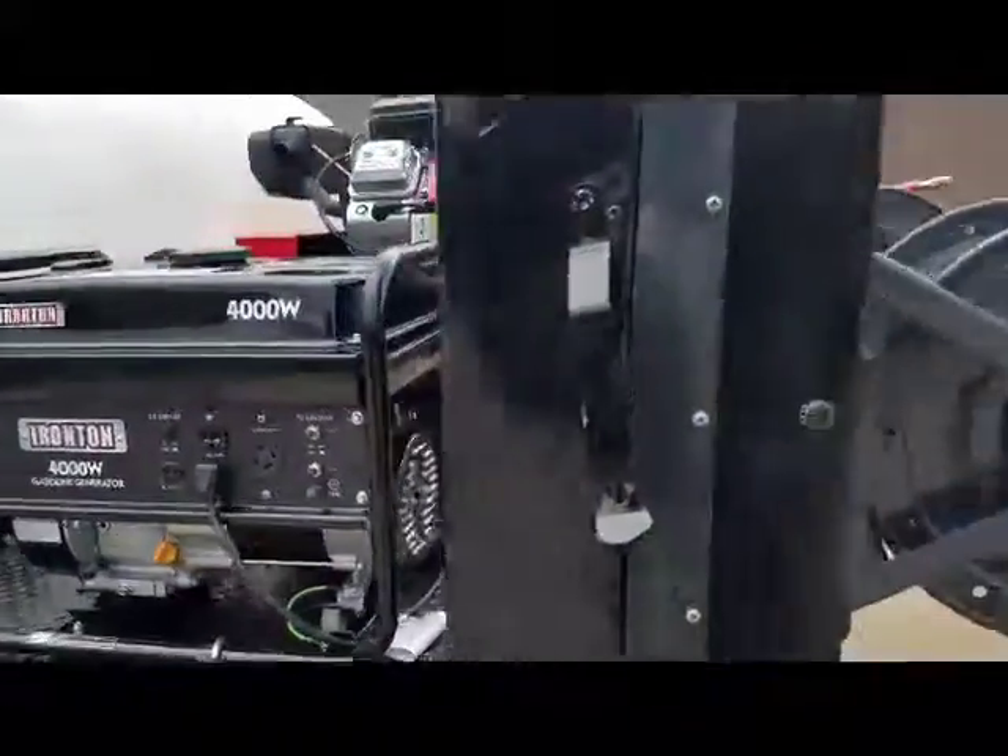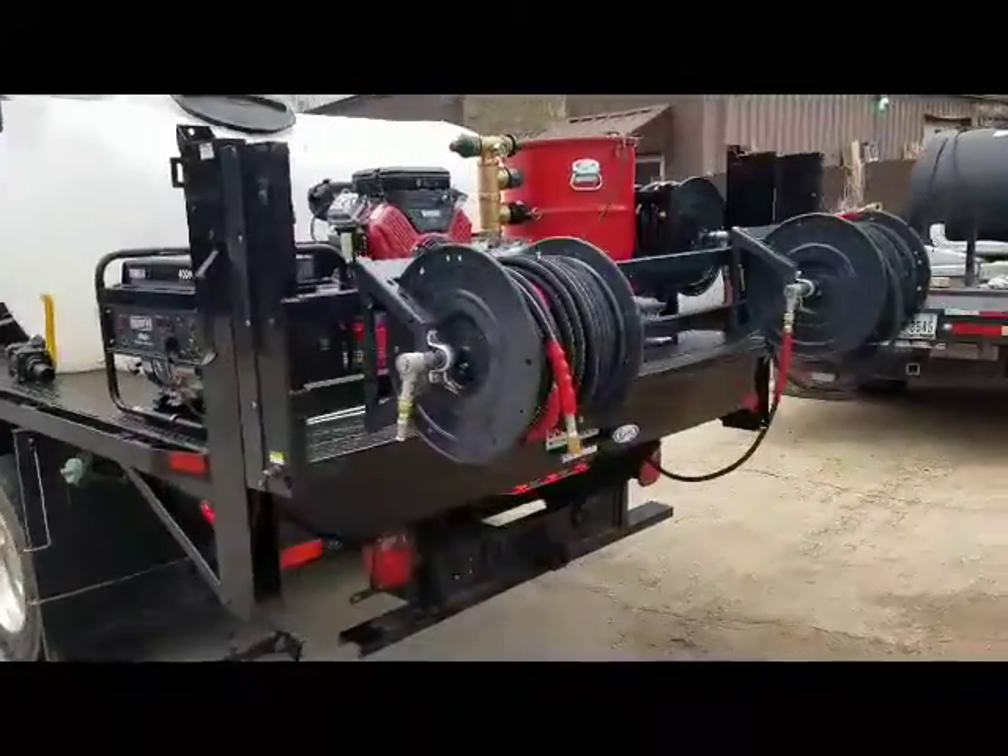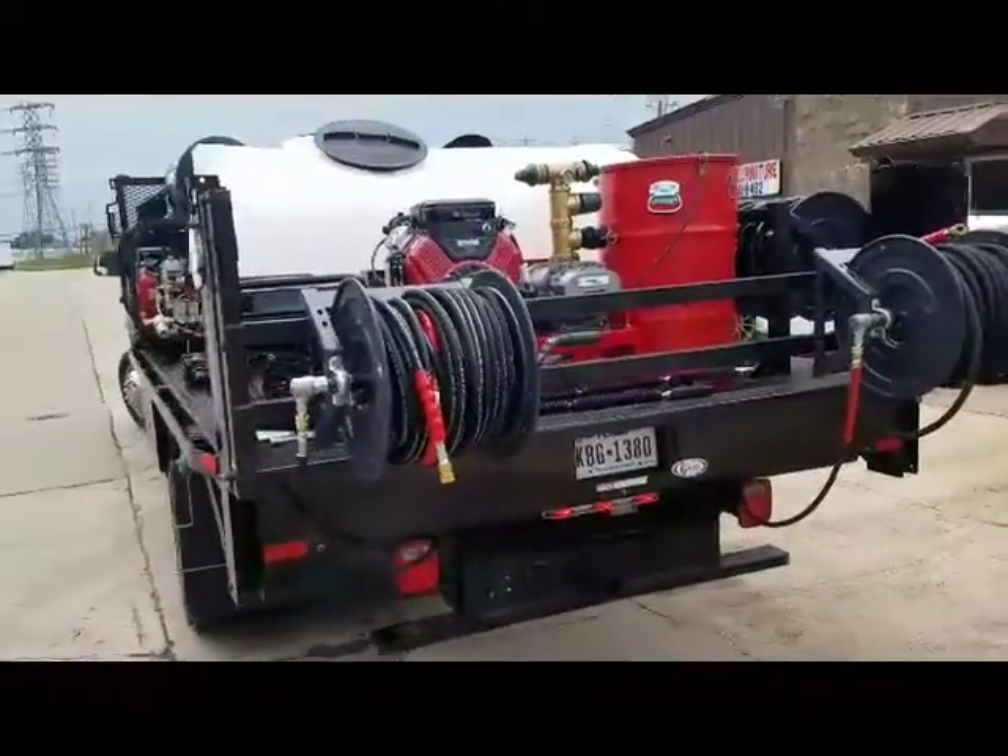Got your generator. Back away a little bit, you can see your hose reels. Your vacuum system.